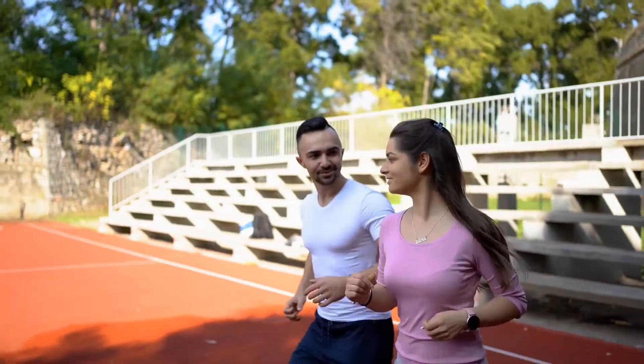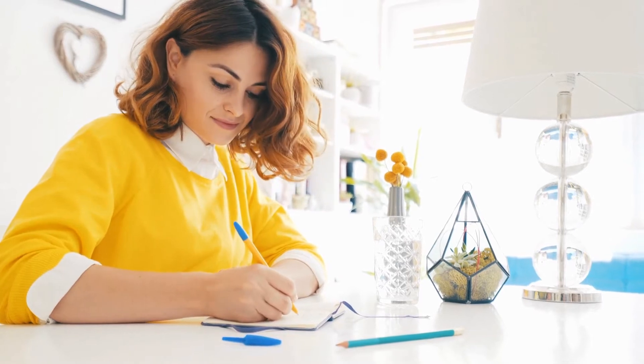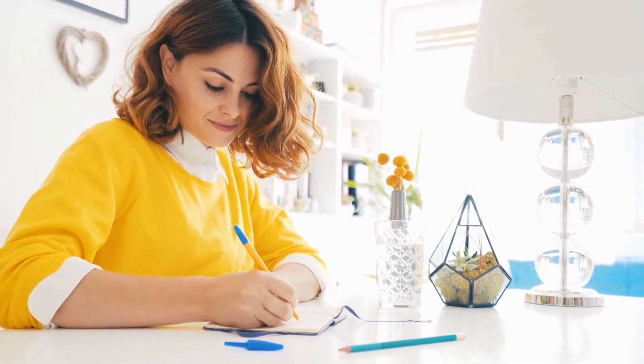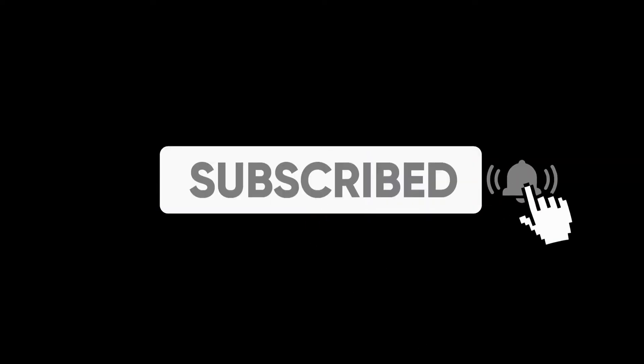Welcome to the 5-Minute Diet, Health and Fitness Tips channel. This is where we give you great tips that are easy to work into your everyday life. Make sure to subscribe to our channel so you don't miss future videos.